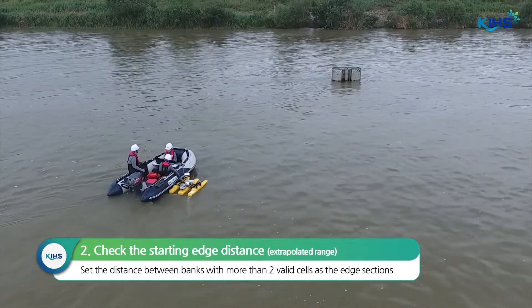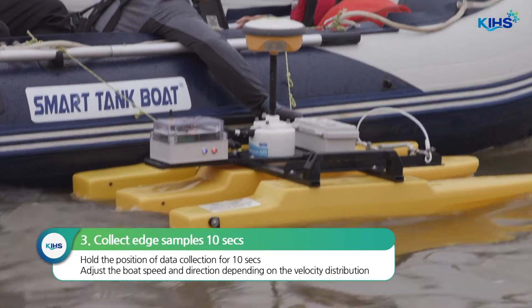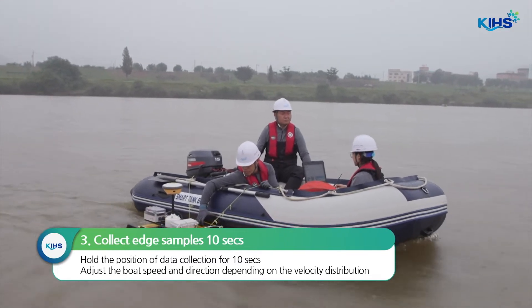At least two cells should be collected at both edges. For the purpose of collecting data to calculate the discharge in the extrapolated range, collect samples at a fixed position for 10 seconds as you begin measurement.